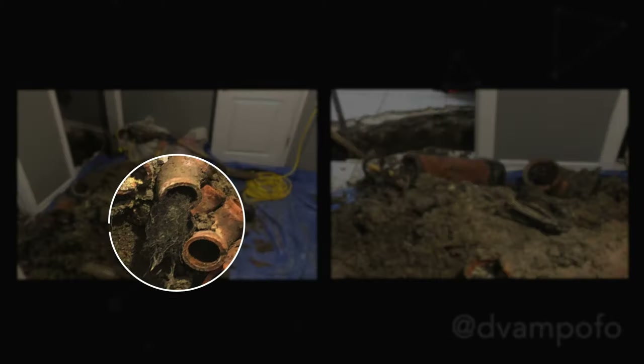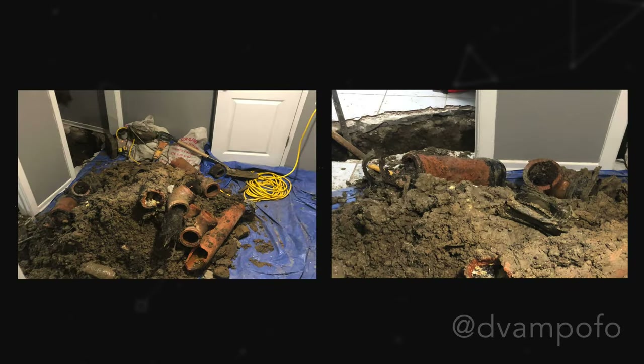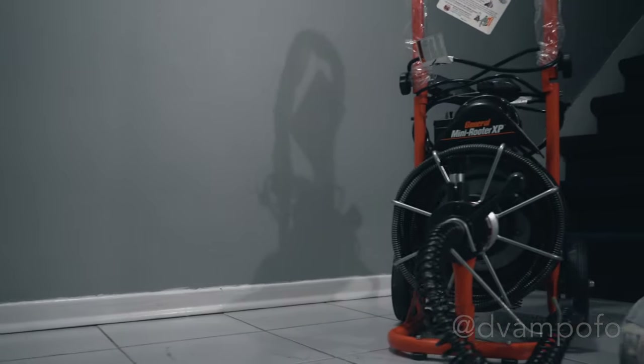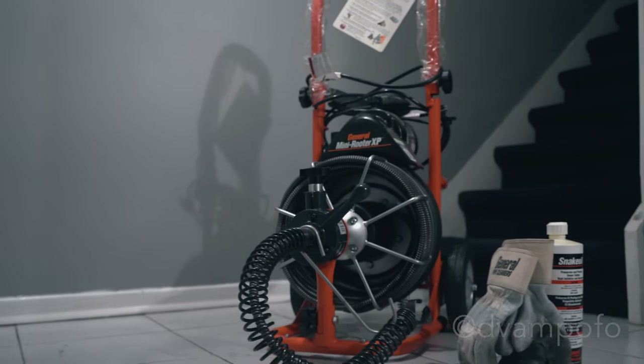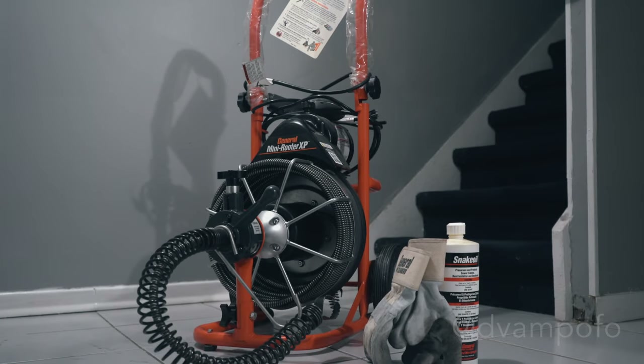Using this machine was a lot of work, so I ended up getting a professional to look at the issue. Turns out the entire sewer line was filled with tree roots. The entire clay pipes had to be replaced with PVC pipes. The Speed Rotor General XP is a pretty powerful machine in the right hands. Using it temporarily removed the blockage — keyword temporarily. Aside from using it a couple of times, the setup is very easy, but there were moments where it got tangled or the motor would overheat, which were frustrating, but that came down to my lack of real experience. More importantly, the pipes were filled with roots, so it's not completely my fault. If you found this video useful, give it a like and subscribe, and I'll see you in the next video.